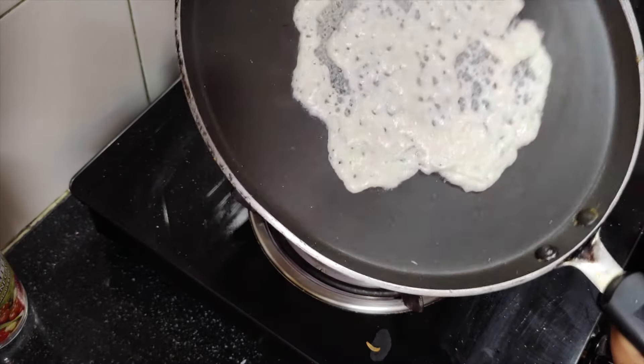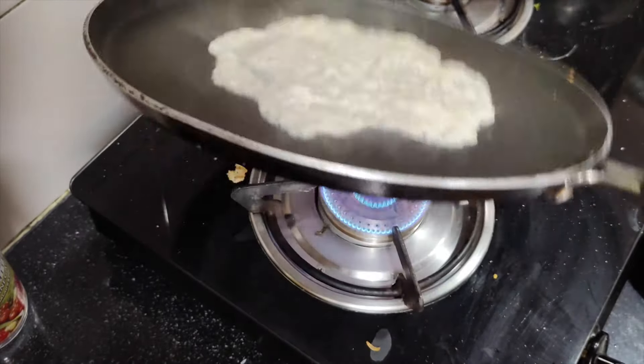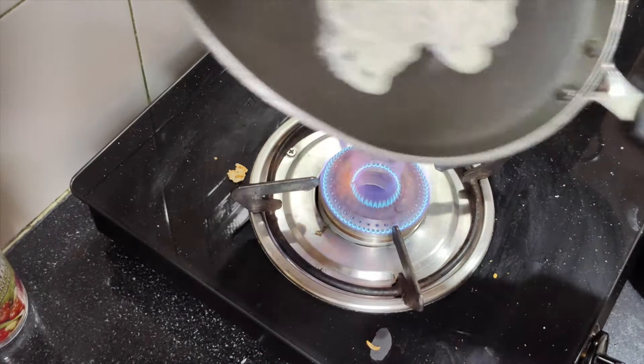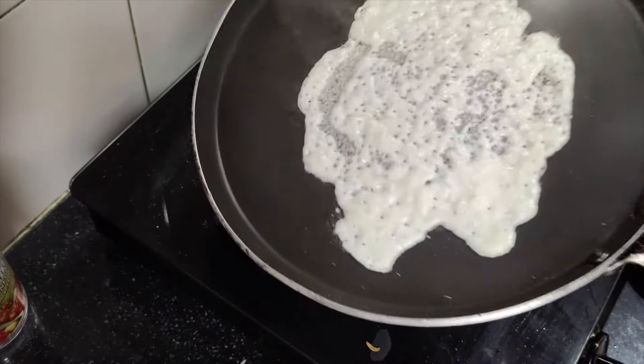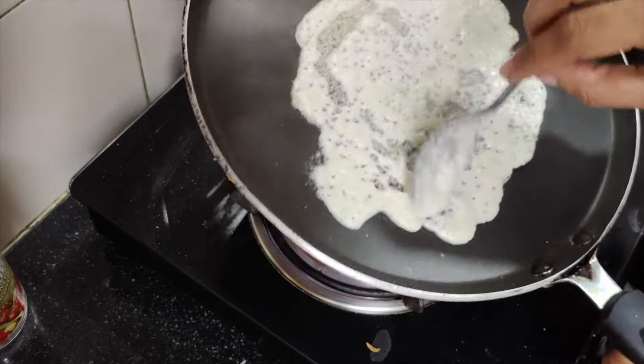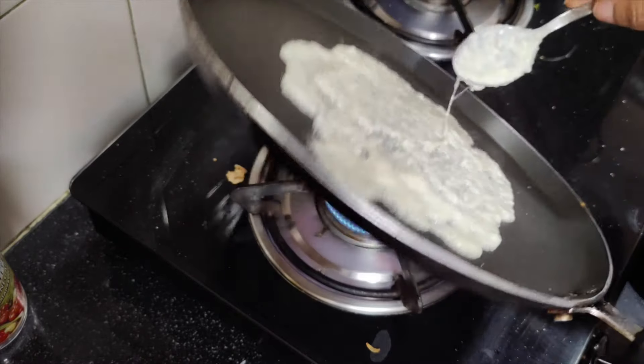After spreading it, we will lower the flame and cook on low heat. Our dosa will cook through, and if the cheese melts well, the taste will be quite good.